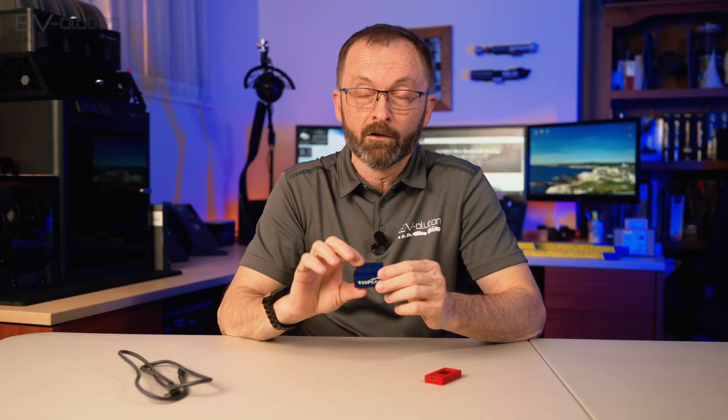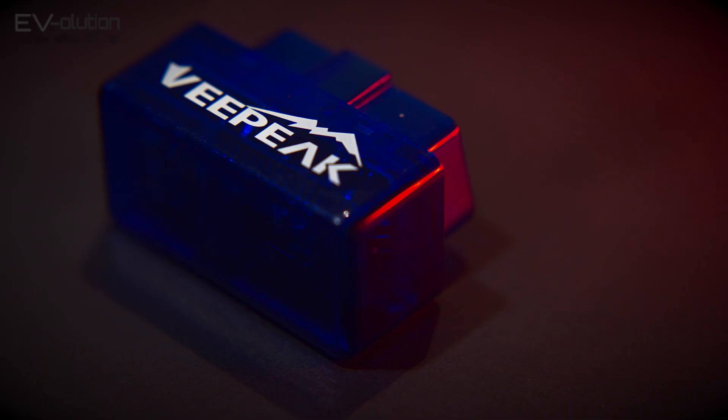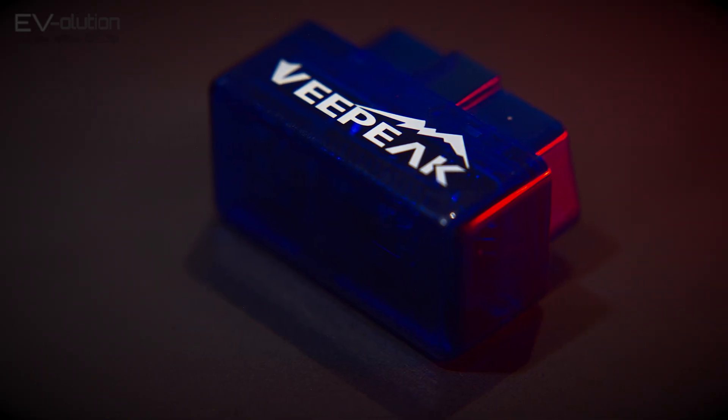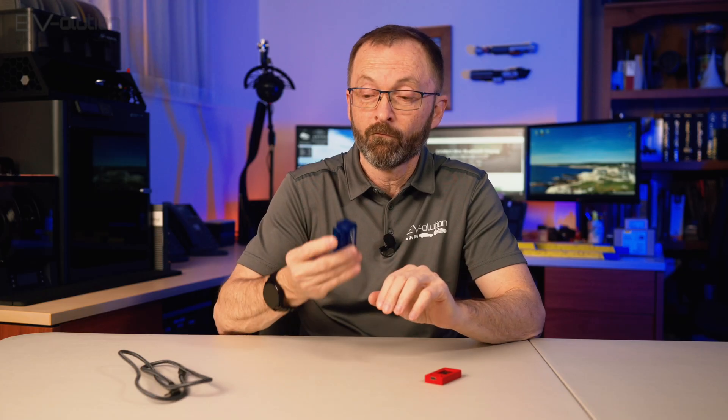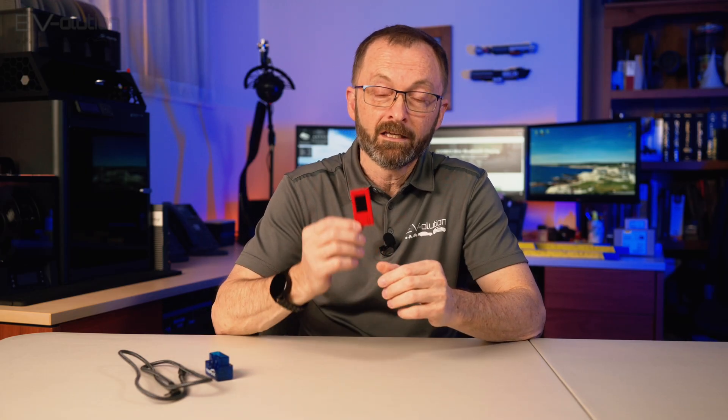The kit version has two versions of the OBD2 reader. This is the Android phone version because we've got an Android phone, and then you've got an OBD2 reader that's Bluetooth and also compatible with iOS for people who have iPhones. This is the vPeak for Android. And finally, in the $135 Canadian kit is the actual EV OBD2 adapter itself.